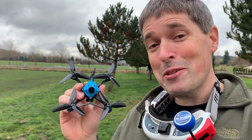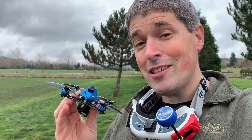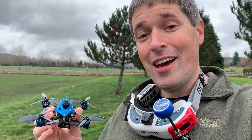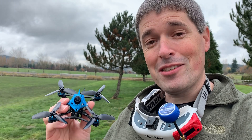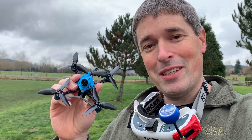All right, that was awesome. I have so much fun with this thing. I had fun with it before too. The 1105s versus these 1204s — honestly, they feel really similar. I will say these 1204s feel really smooth, so I'm going to keep them on here. I like the way this is flying, and I like the way it looks. And 55 degrees of uptilt is kind of my style.